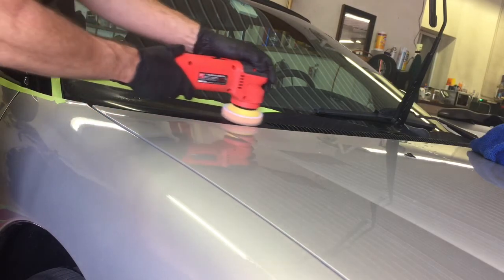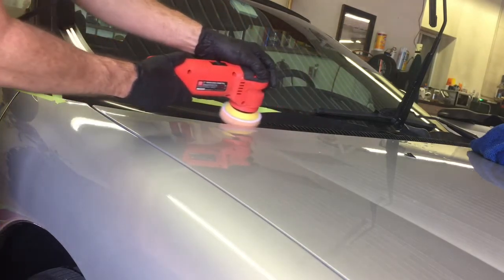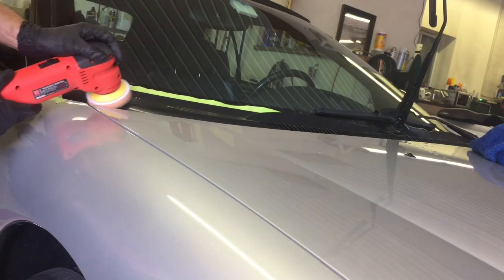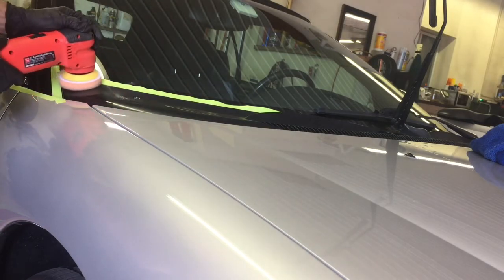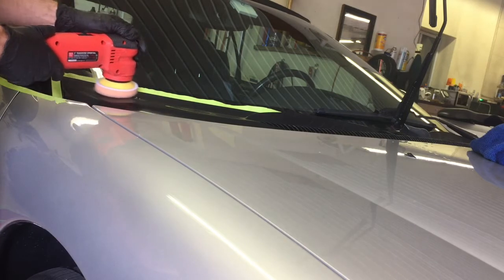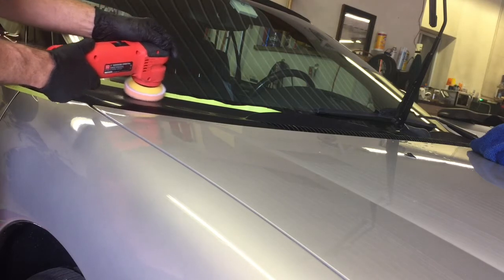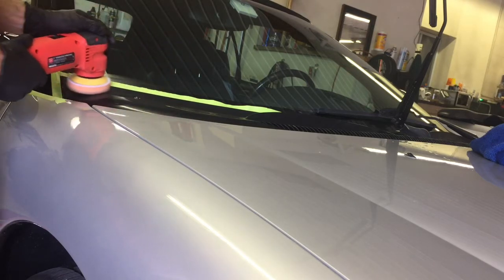If clear is starting to chip off, peel off, is missing, or you do accidentally burn through — you'll see the difference. Both the cleared areas and the areas underneath do polish to a nice gloss, but they will be a different shade of color.